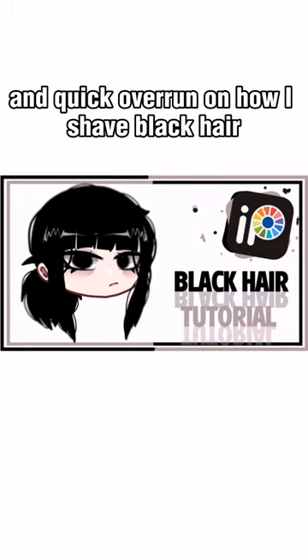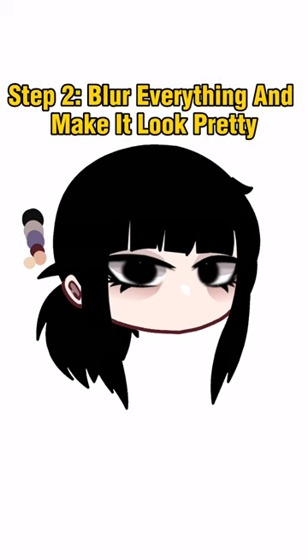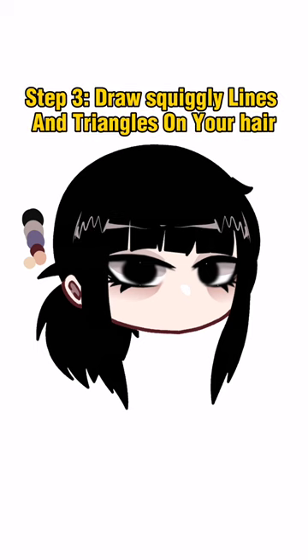Here's a step-by-step tutorial and quick rundown on how I shade black hair. Step 1: get your base. Step 2: blur everything and make it look pretty. Step 3: draw squiggly lines and triangles on your hair.